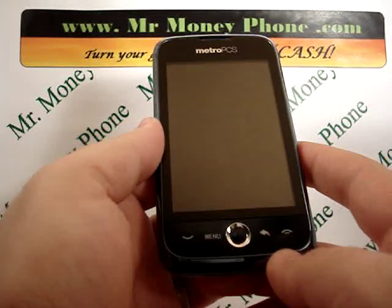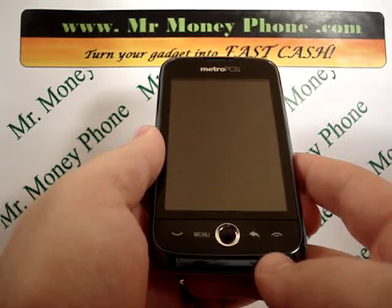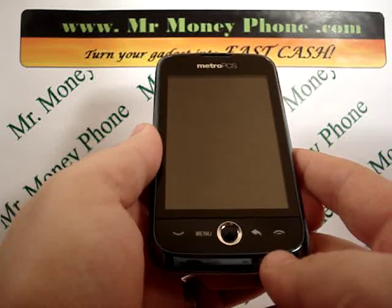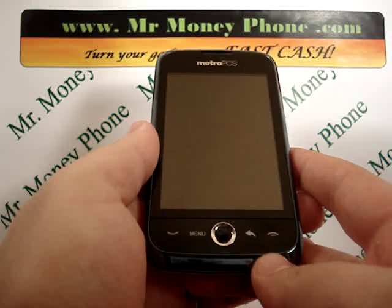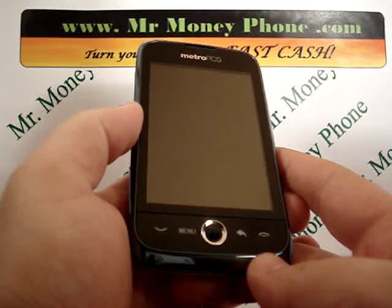We're going to show you how to do this hard reset externally. This will also help if you have any glitches with the phone or any software issues — you can go ahead and reset it to factory settings, and the phone, hopefully, should be functional for you. So let's go ahead and do this hard reset.